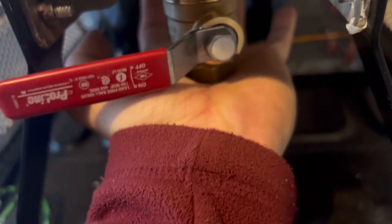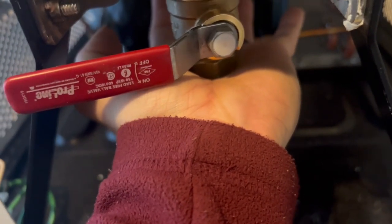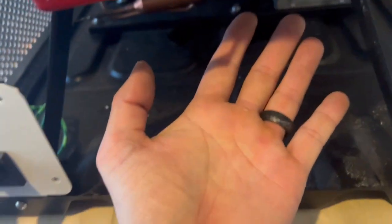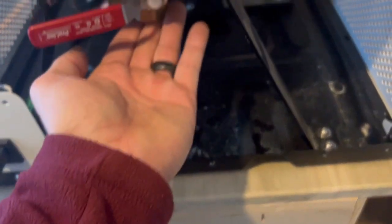I did an old-fashioned test where I just put my hand against the bottom of this valve and held it there for a little while. If this was leaking — letting vacuum through — I would have what we kids used to call hickeys on my hand. It's not pulling at all, so I think this valve is sealed off very, very well.